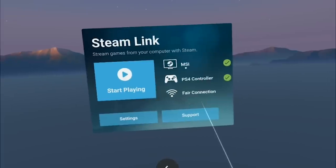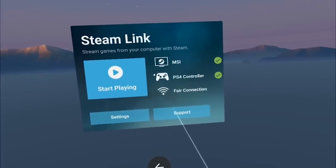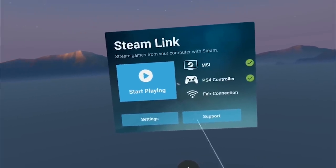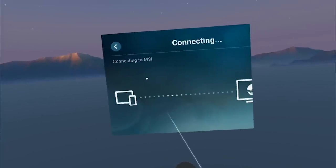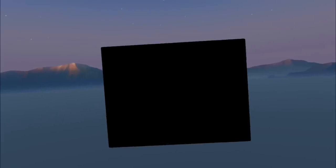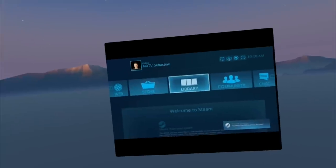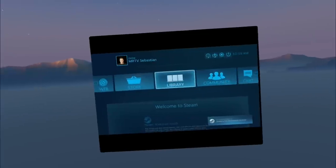Here it is. I already had my PS4 controller plugged in, so here you can see my MSI laptop and my PS4 controller, and it seems like I have a fair connection. Simply click Start Playing and it's going to connect to your Steam computer.